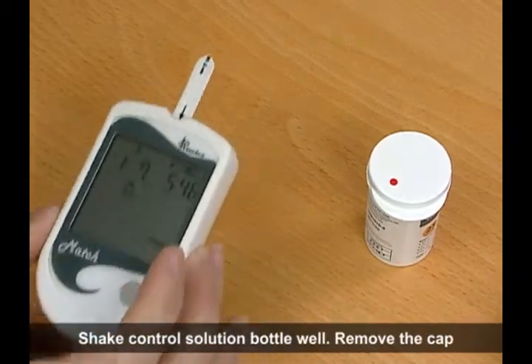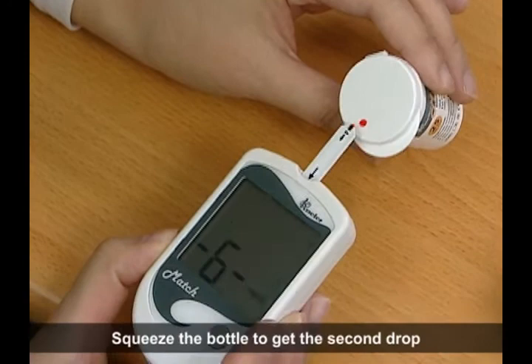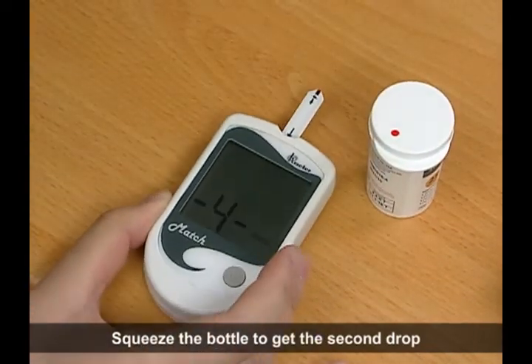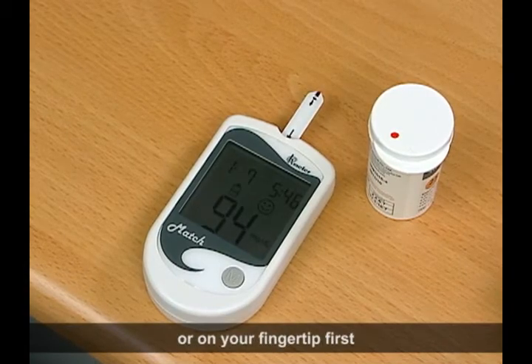Shake the control solution bottle well. Remove the cap. Squeeze the bottle to get the second drop onto a clean non-absorbent surface or on your fingertip first.